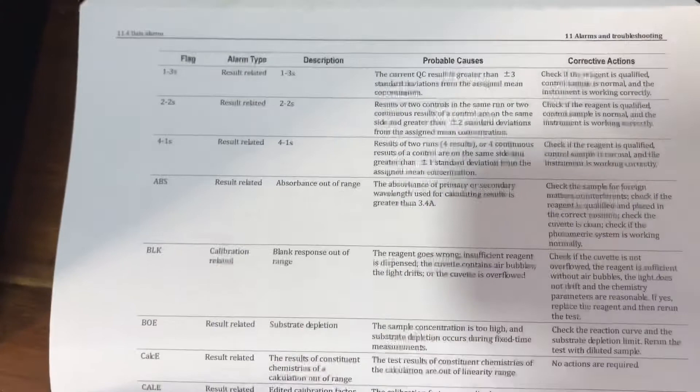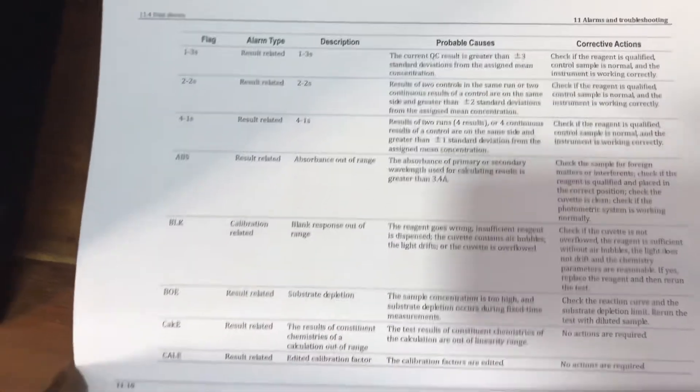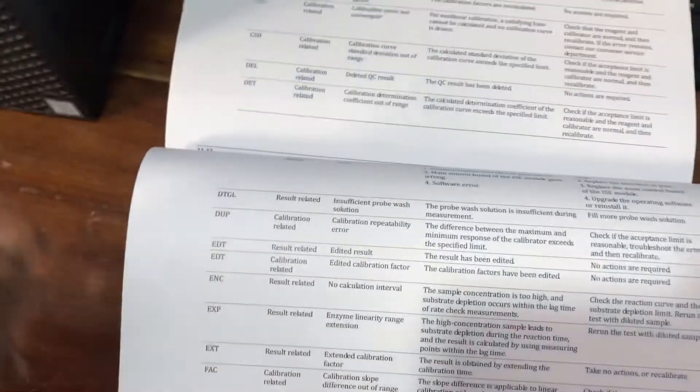You need to know what the flags mean and how to correct for them. Get the manual and read through it carefully.